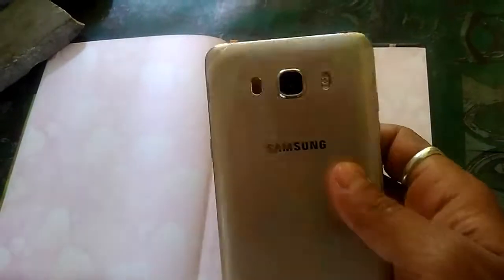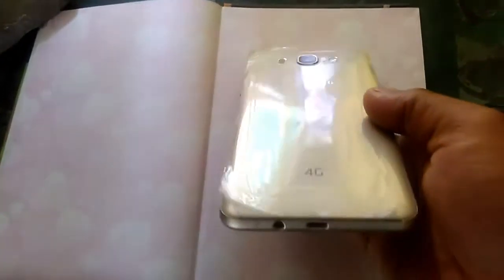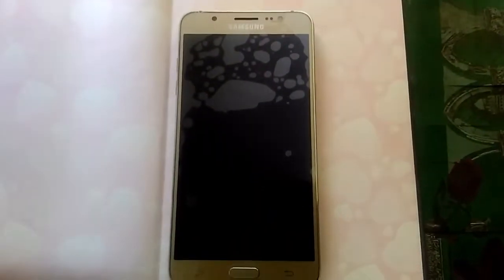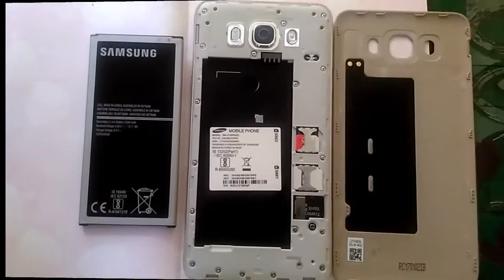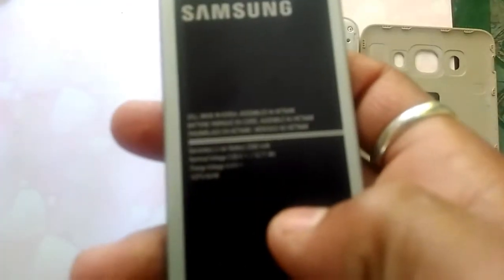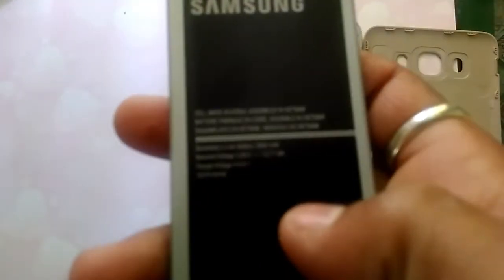Now I will open the back cover. I have opened the back cover. You can see this is the back side. Here is the battery — you can see the battery is 3300mAh.